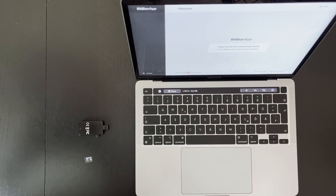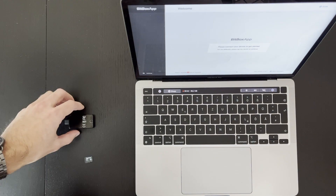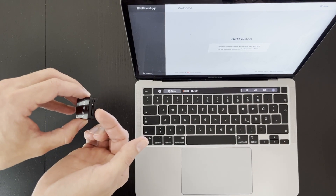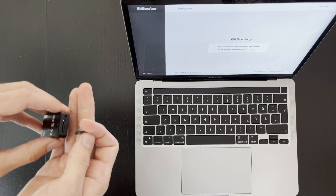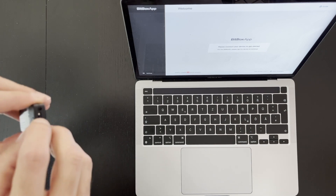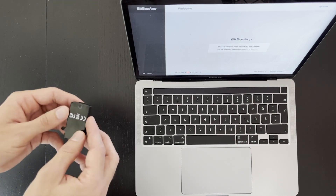When you start the software for the first time you will be asked to connect the Bitbox to the computer. Before we do that we need to prepare the Bitbox — no worries, there's not much work to do. You only need to insert the SD card into the Bitbox. On the side of the Bitbox you will find the provided slot. Take care that the SD card is locked in place — you will hear a soft click. After that you only have to remove the protection film and you are ready to go.